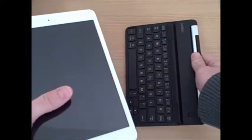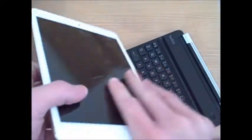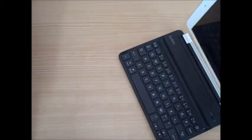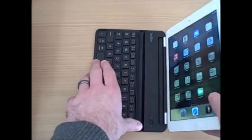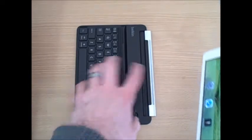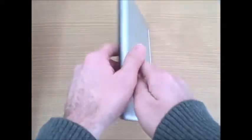The main thing I want to point out today is how easy it attaches onto the iPad Mini. On the Belkin Fast Fit Keyboard case there's a little tab right here, and all you do is just click the iPad Mini into it, just like that. There's a magnetic strip right here and the iPad Mini just clicks right in.